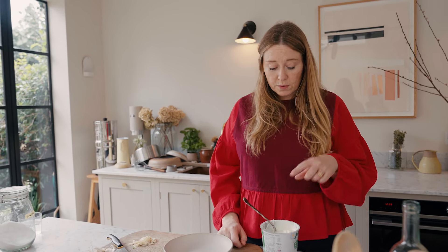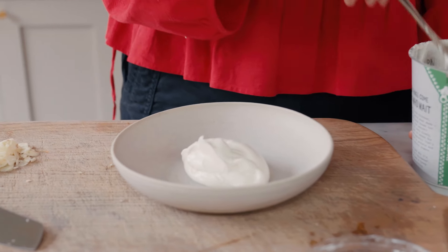But if you can't find it or wherever you are doesn't stock it, then you can strain your yogurt. To do that, you literally just put it in a sieve — it could be lined with muslin if you have that, or just some kitchen paper, or even just a fine sieve. Then you leave it for a couple of hours and you'll get a lovely thick yogurt.